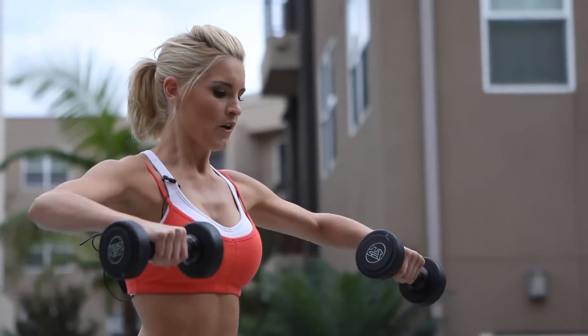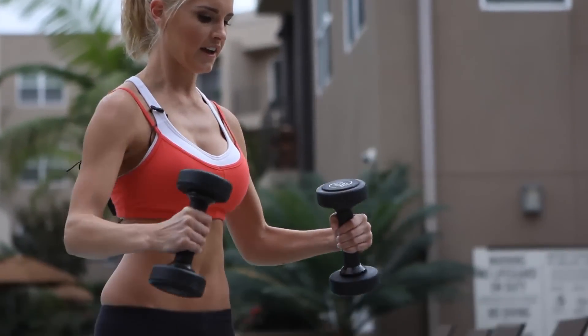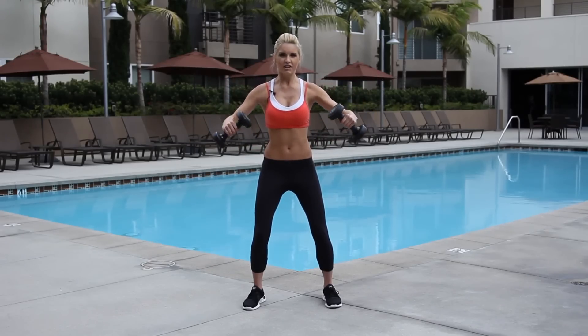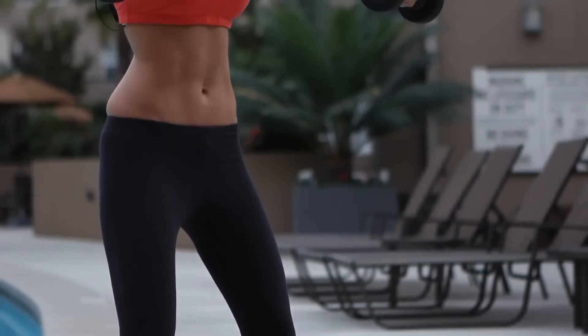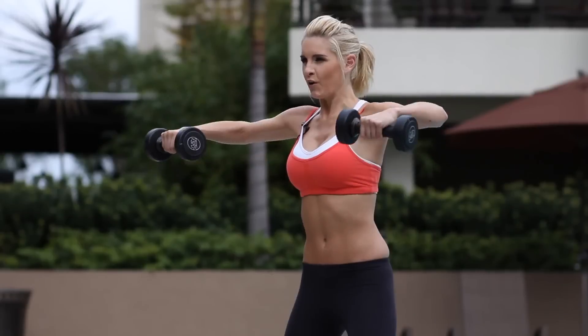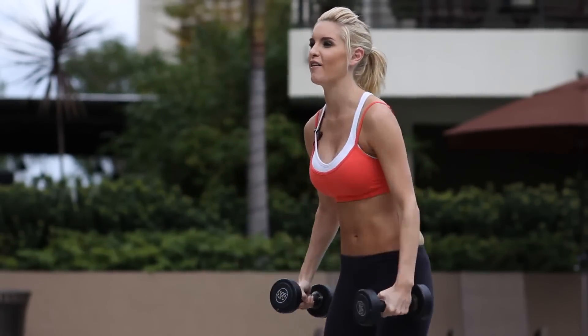Six. Seven. Nice little bend in those knees too, just to keep yourself supported. Squeeze that core. Give me one more. Those ones are tough — it definitely feels good. You can feel the burn guys.